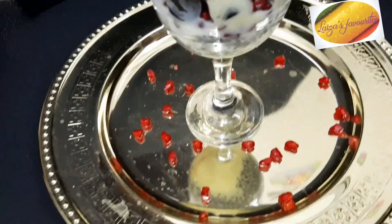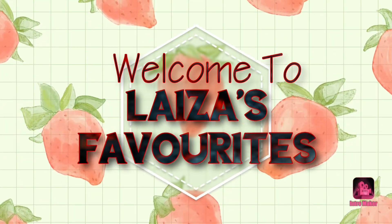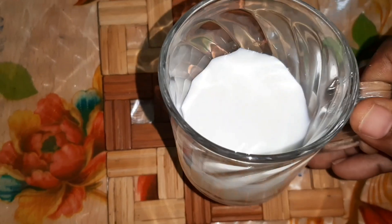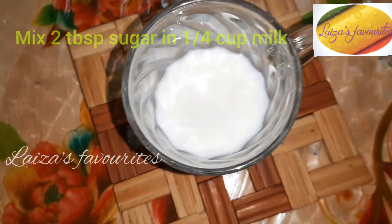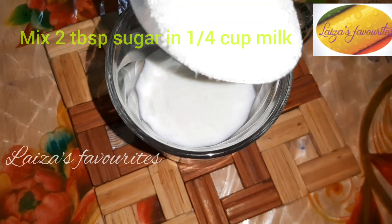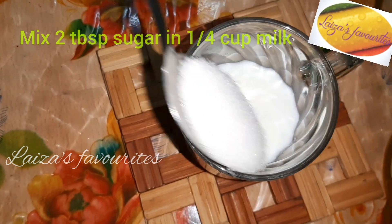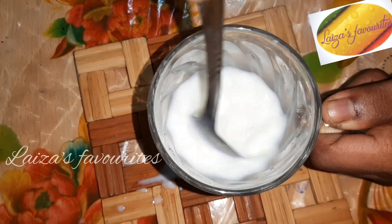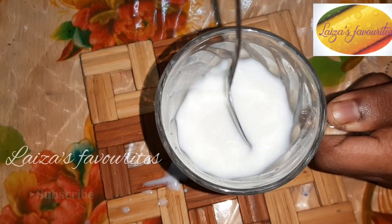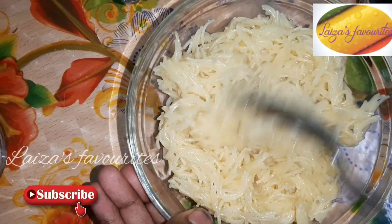I'm going to add a half cup of salt. Mix it with 2 cups of salt. We are going to use the honey etc.